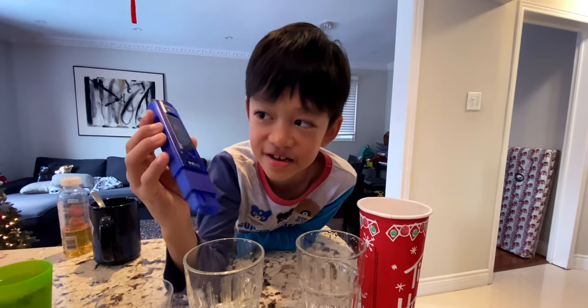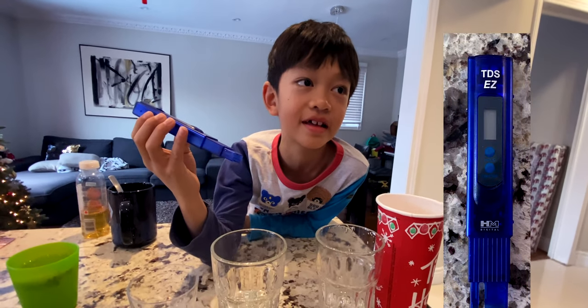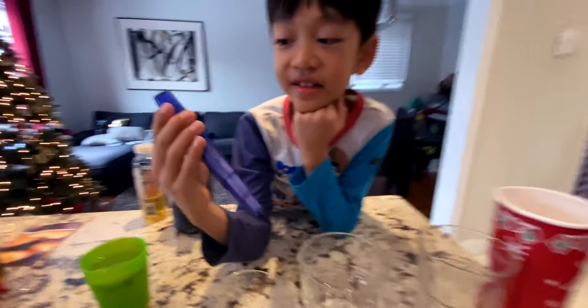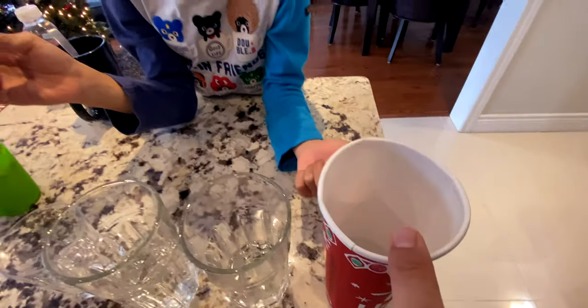Today we're going to do a water test with this water testing device. Is it at zero? Yes. This is snow water — we actually took snow from outside and melted it.